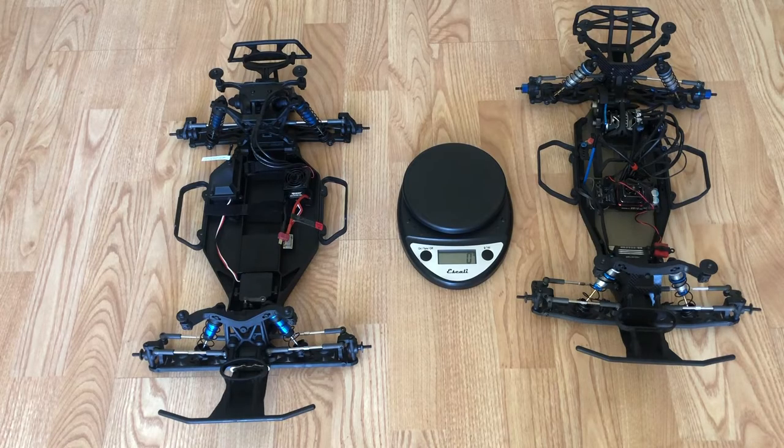I have two trucks here. On the right-hand side is a Team Associated SC6.2. On the left side is a Team Associated Pro 2 — so SE10. Both of these are Associated vehicles.